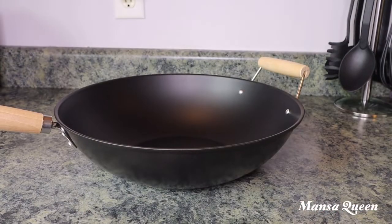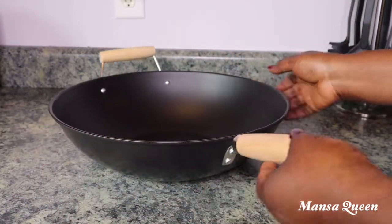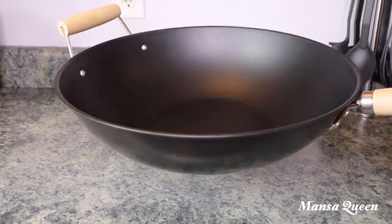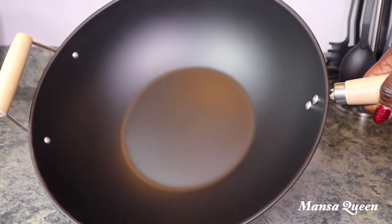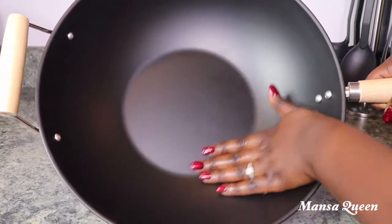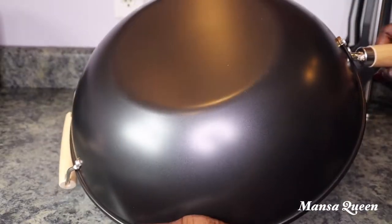This is my second wok, which I just got a couple of weeks ago and have only used once. I got it from Walmart — it's a 13.75-inch wok. It's easy to clean, heats up quickly and evenly, and it's very light. I love that because when you use a wok for stir fries and fried rice, you're cooking at high temperature.